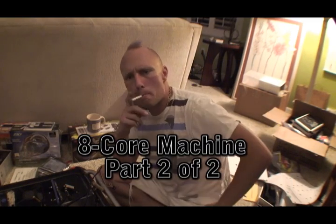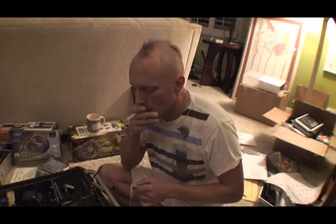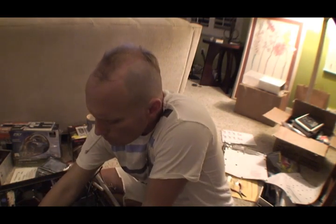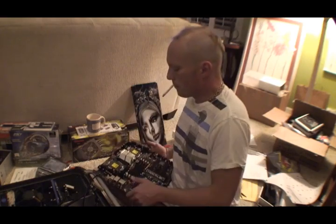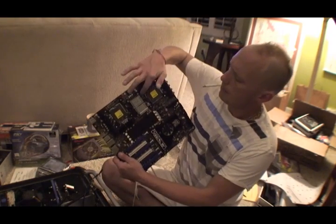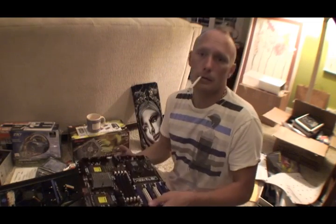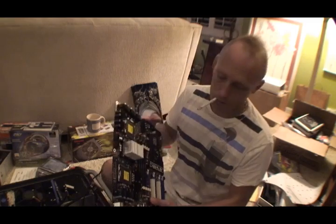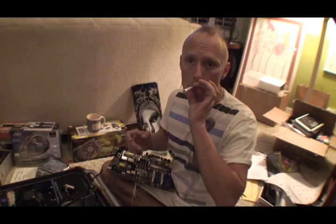Oh, that's right. There's one thing I forgot. The cooler that I'm using requires me to put some stand-offs. I'll show you. Put some stand-offs right here and screw them in from the back. So I put the motherboard on too early. I'm taking it off again now so I can put these stand-offs. But I'm not going to get too deep into how I put the cooler on — it's just beyond the scope of this video.